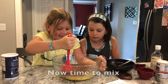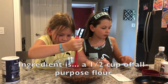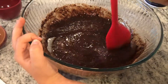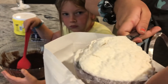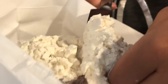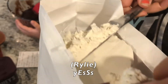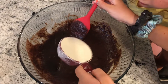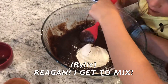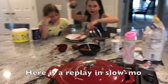Now time to mix. The next ingredient is a half cup of all-purpose flour. Regan, I have the whisk. We cut it off real good. Regan, I get to mix! That's so satisfying. You have to put that in slow-mo. Here is a replay in slow-mo.